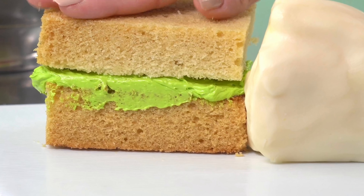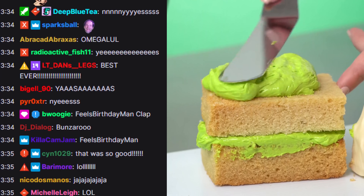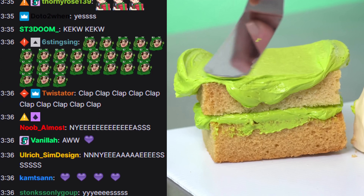It definitely worked because the scammer's reaction was fantastic, and the chat really loved the cake reveal. They didn't know what the cake was going to be either.